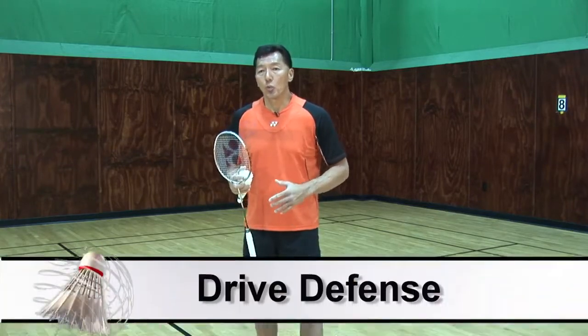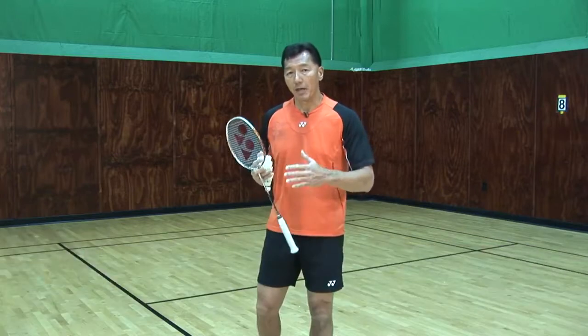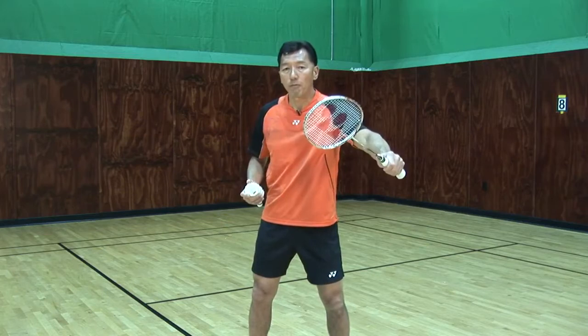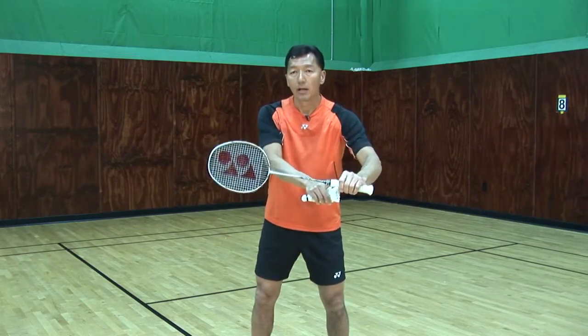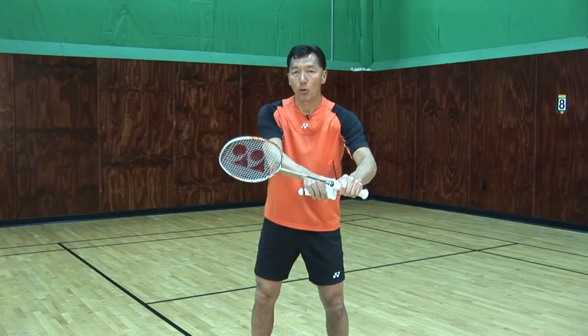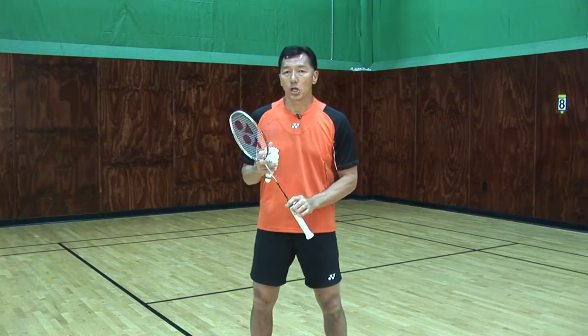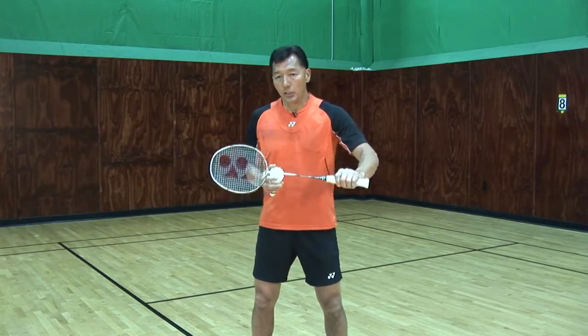The first one is going to be a drive defense. When my opponent smashes, I'll get ready with my racket up in front, and when it comes to me I'll bring my racket up and go flat with my thumb rolling the racket, which will let it go as close as possible to the net. The key things I always emphasize: the contact point, the angle of the racket, and the power. That's the drive.